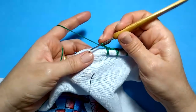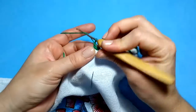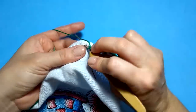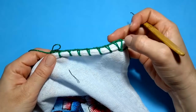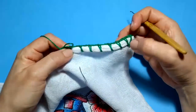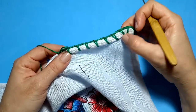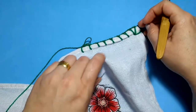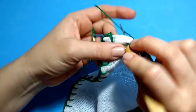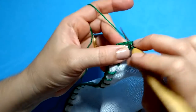Esse biquinho que nós vamos fazer é múltiplo de sete mais um. A gente vai precisar de sete espacinhos desse. Vou contar: um, dois, três, quatro, cinco, seis, sete — até aqui eu vou conseguir fazer um motivo. Então a gente vai trabalhando dessa forma, preciso de sete espacinhos para fazer o motivo. Finalizando o caseado onde nós iniciamos, com o ponto baixíssimo.